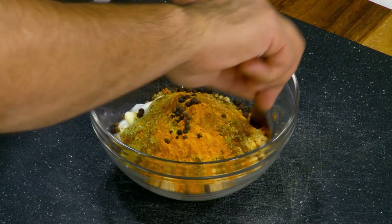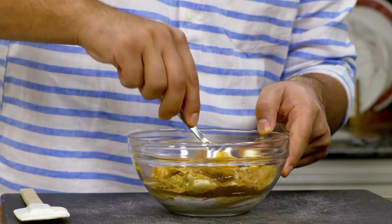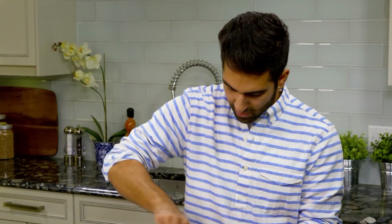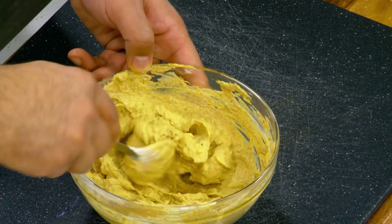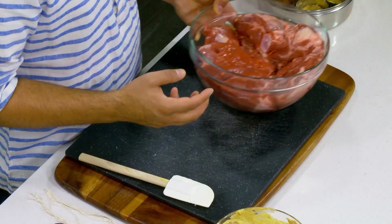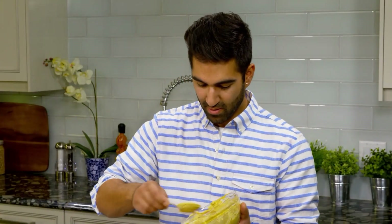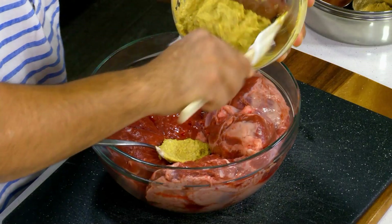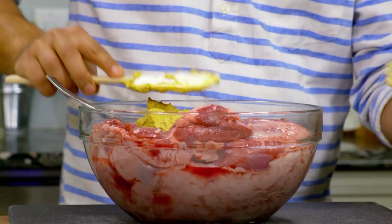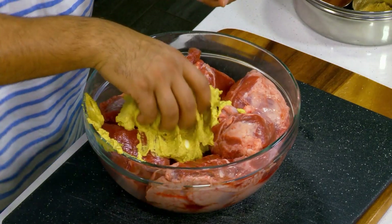Let's mix it all together. So let's set our marinade aside. Here I have a leg of lamb that's been butterflied by my butcher — makes your job way easier. Let's take our marinade, make sure you get all of it, and using your hands, massage it all throughout the leg.